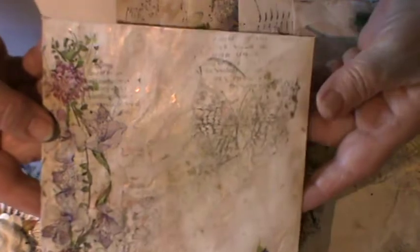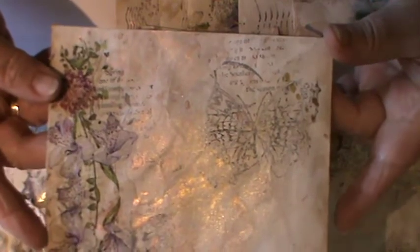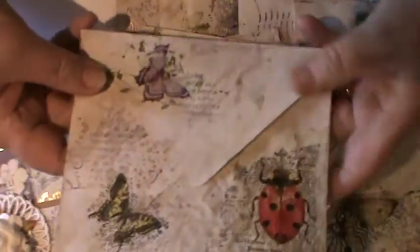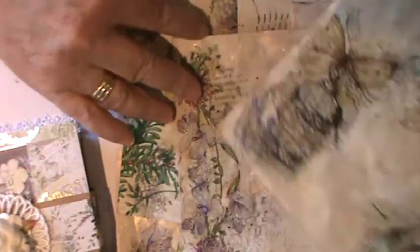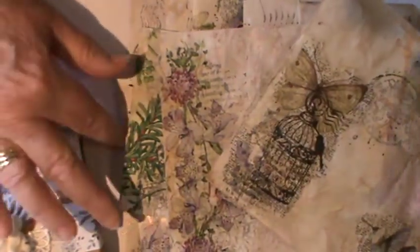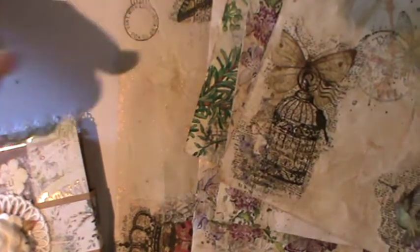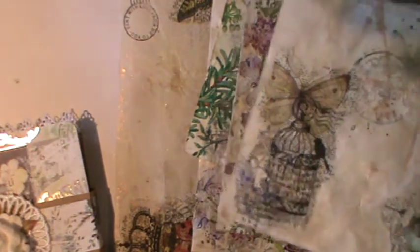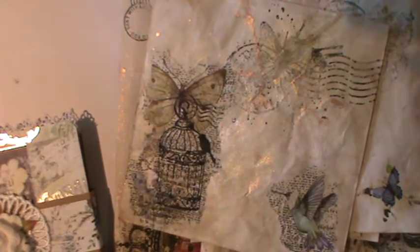I'll just share this last one with you — I just thought it was time to bring them on and let you see just how beautiful they look. They really are gorgeous. To anyone wondering, I got my napkins on eBay. If anyone should want the link, just leave a message in the comments box underneath the video and I will endeavour to sort that out for you.